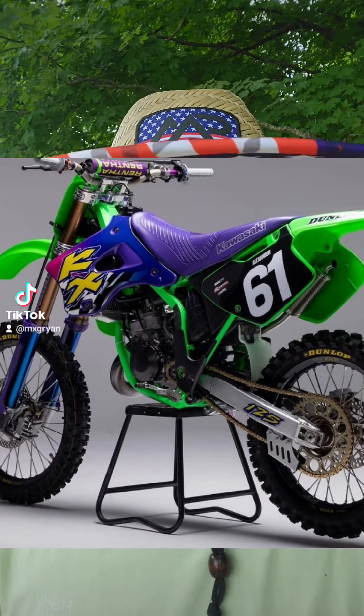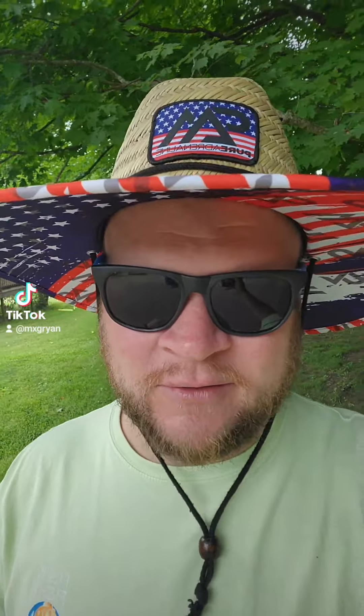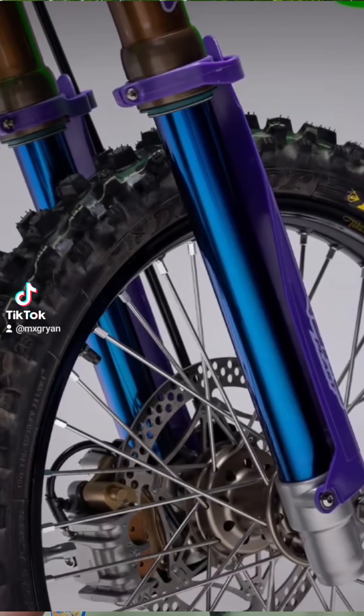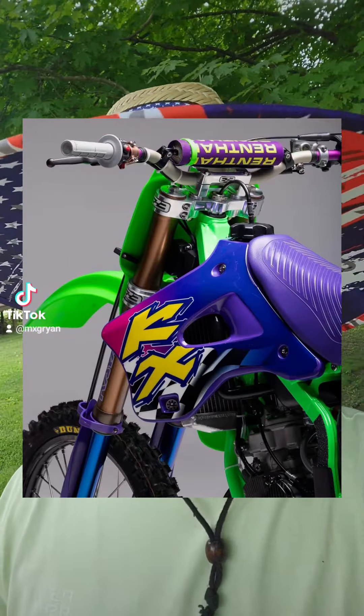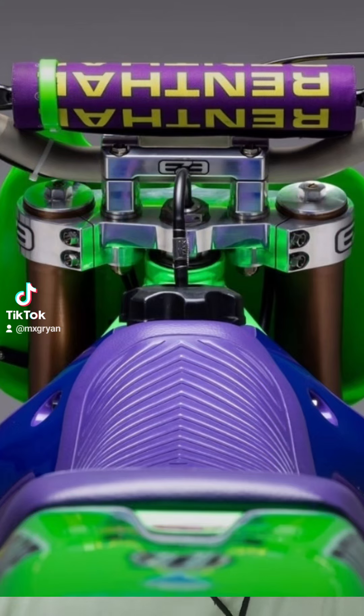He did up a 1994 KX-125 in a 1996 retro theme, and it looks sweet. Looks like he spared no expense on this build. The forks are beautiful with the titanium nitrate coating on the bottom. It's got purple seat, purple shrouds, purple bars and bar pad, and some really sweet-looking billet triple clamps and handlebar clamps.